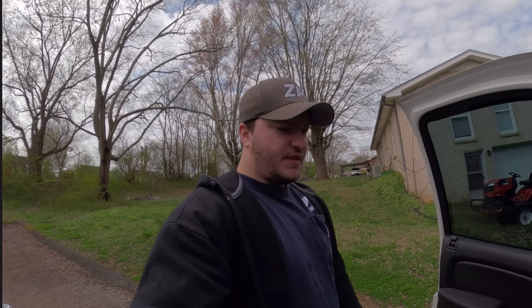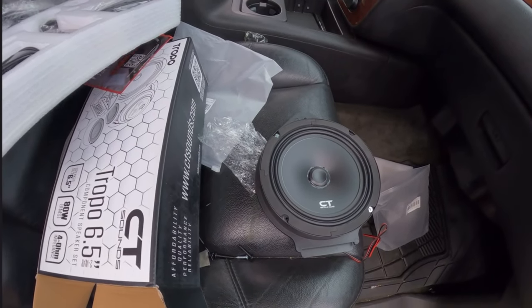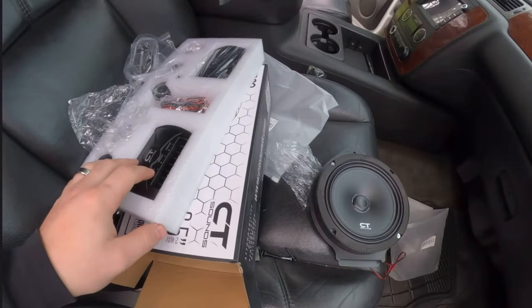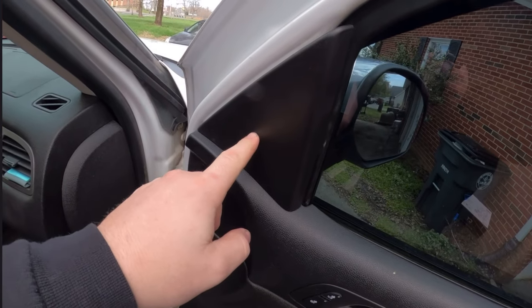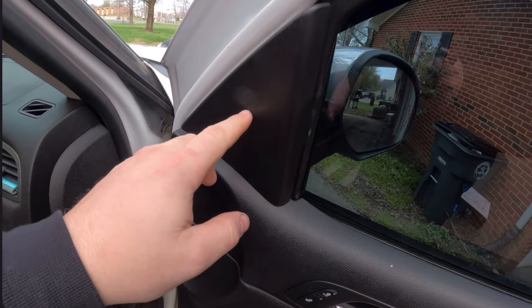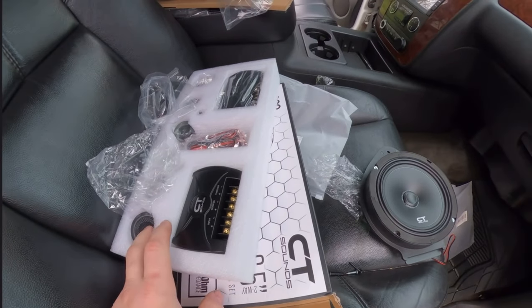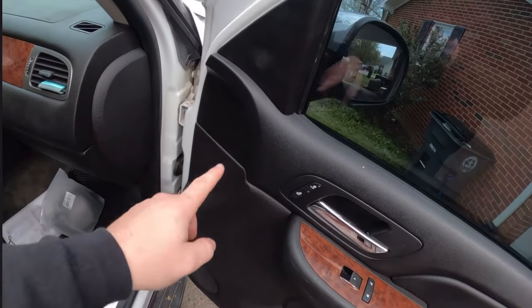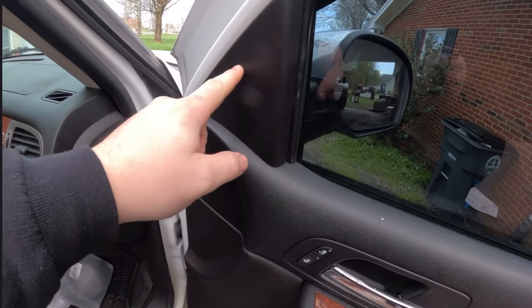I'm gonna be popping those out and replacing them with these — the Tropo series 6.5 components from CT Sound. They've got the 6.5 woofers and some tweeters. I've already installed the speakers on one side and I'm going to put the tweeter in — it's behind this panel but I've got to cut the hole out and figure out a way to mount it. I think I'll just use hot glue since the tweeters don't put out any bass, so it shouldn't bounce around too much.